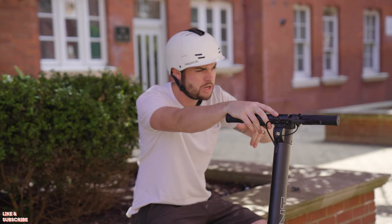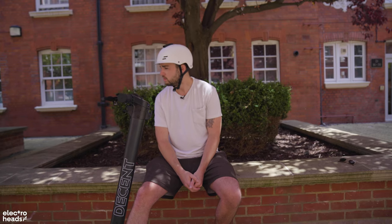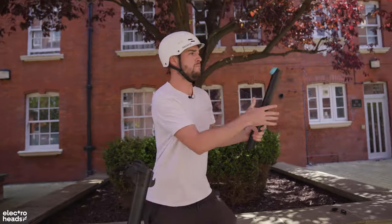Another application of that swappable battery just occurred to me: self-defense. 'Hey, give me your scooter.' 'My scooter? You want my scooter, mate? I'll give you my scooter.'